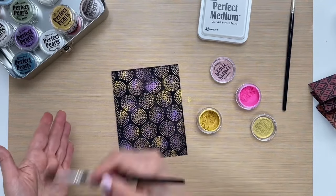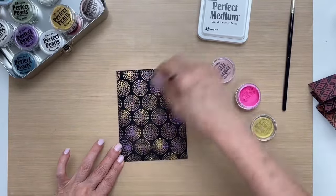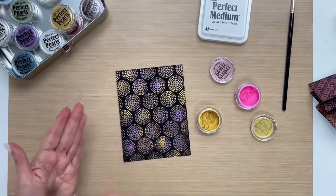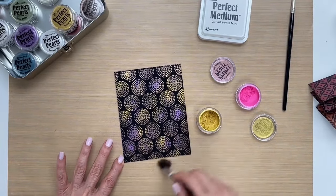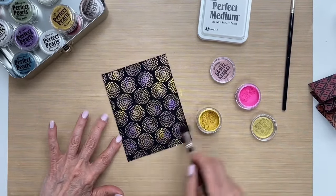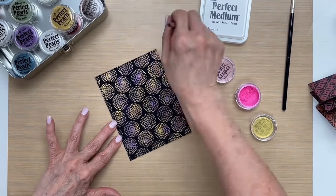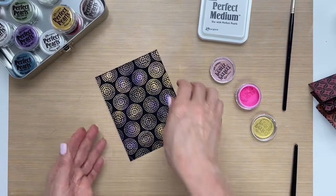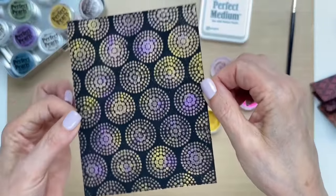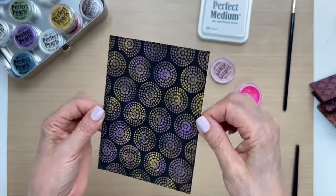I'm cleaning off my brush to get as much of the excess off as possible after we stamp it down. You can see how the different colors stuck to the places where we put them instead of mixing, but at the same time it has a nice blend. Let me bring this up closer and try to catch that shimmer in the light — see how beautiful that is?